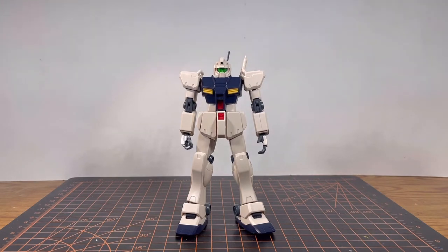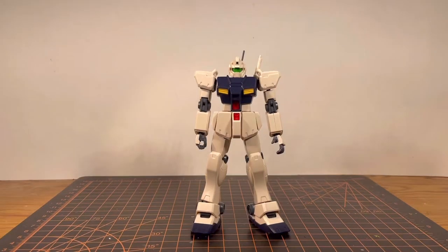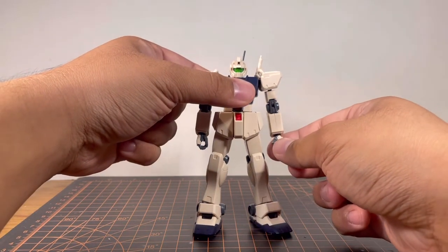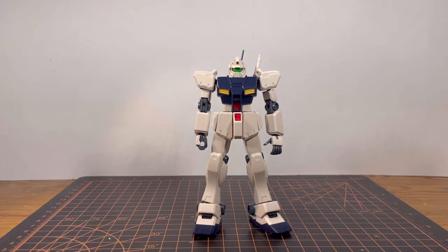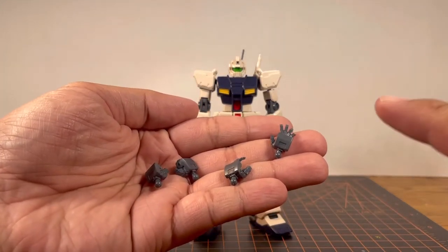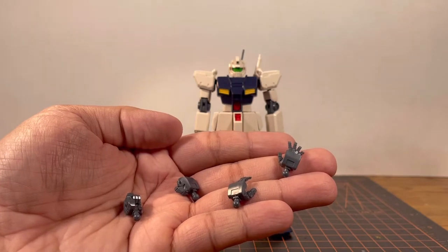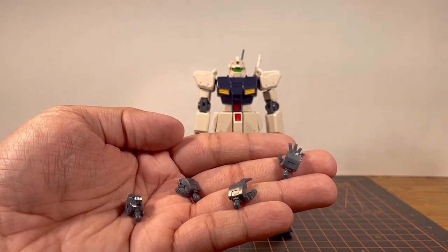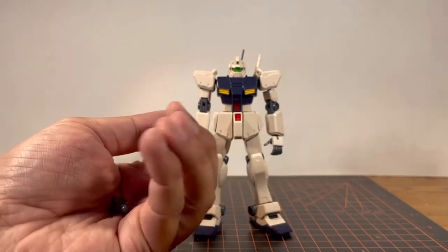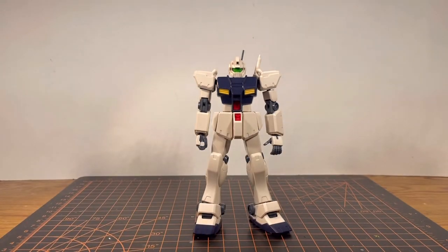Now I want to talk about the hand options. You see how the hand colors on the kit are actually correct, but you do have other hand options. Take a look at this — this is the incorrect color. For those who paint it's not a big deal, but for those who want to keep an out-of-box presentation, it might be a bit off.